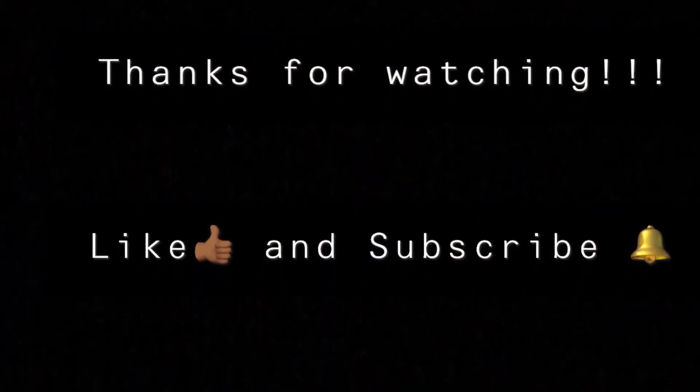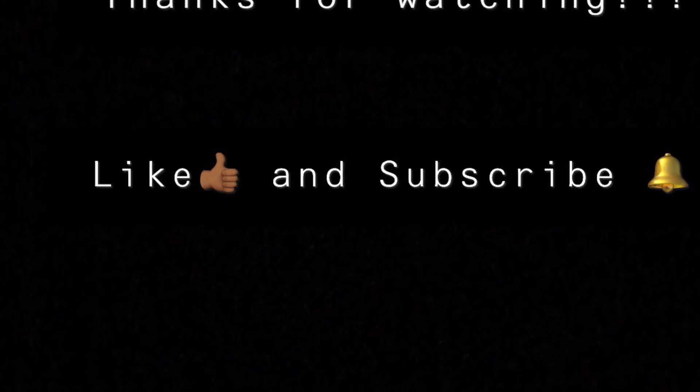Thanks for watching. If you like what you saw, please like and subscribe. We'll see you next time. Bye.